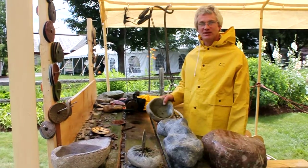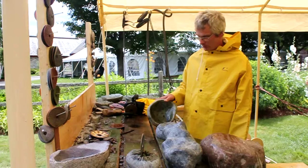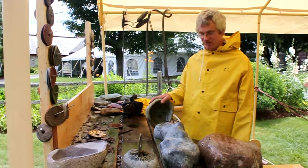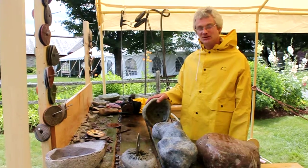Hi, I'm up here at Blue Mountain Lake Museum demonstrating some stone bowls. I've been polishing all day and explaining to a couple of people — it occurred to me I should put some of this in layman's terms.